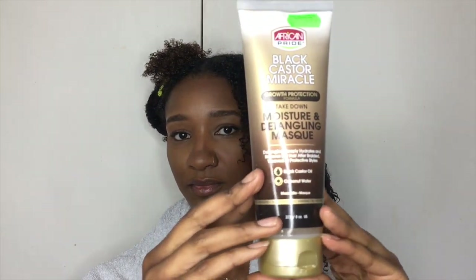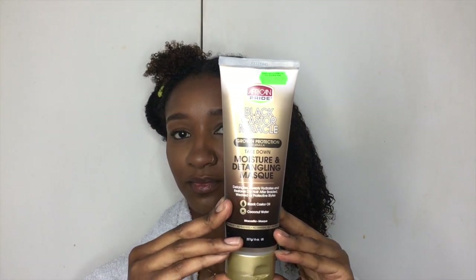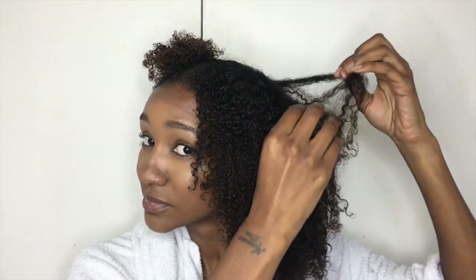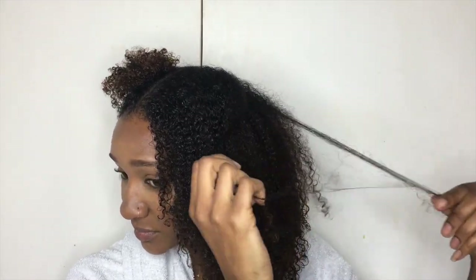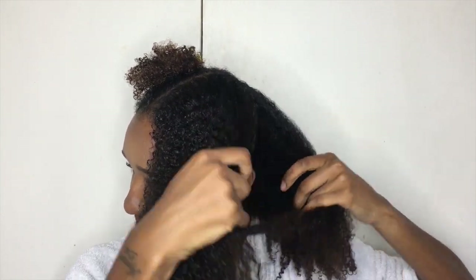Hey guys, Miss Lauren Lee Levin here, and today I'm going to be showing you how to do an easy no-heat blowout on natural hair. First I'm going to be using this Black Castor Oil Miracle Mask — it's a detangling mask from African Pride. This is my first time trying it, but as you can see I have many tangles. I didn't condition my hair for this purpose because I wanted to see how effective this product was, so there you can see I am actually struggling to detangle my hair.